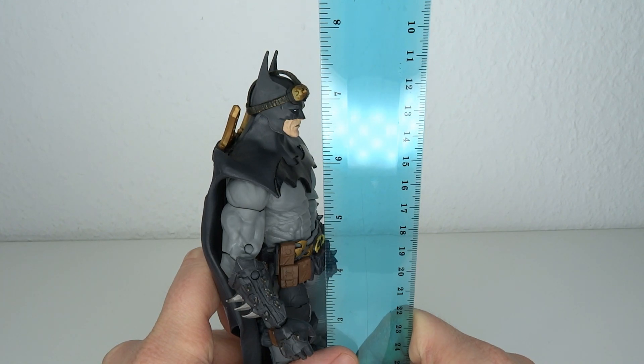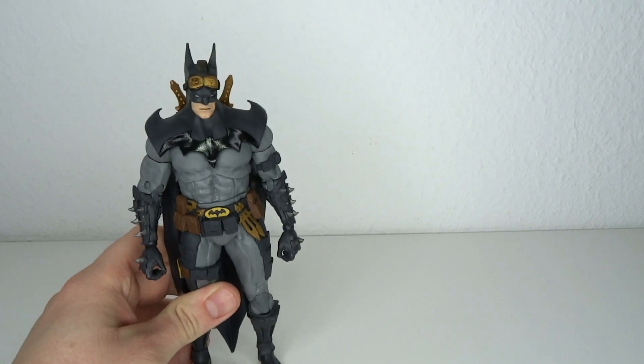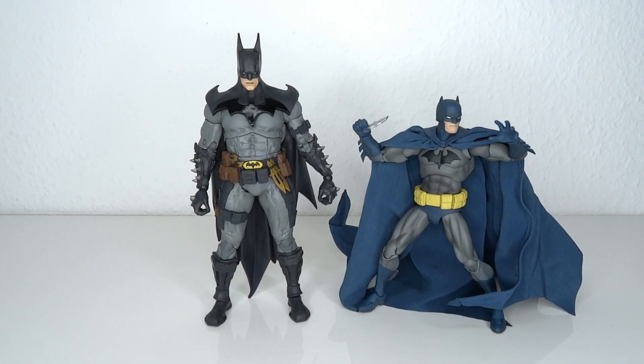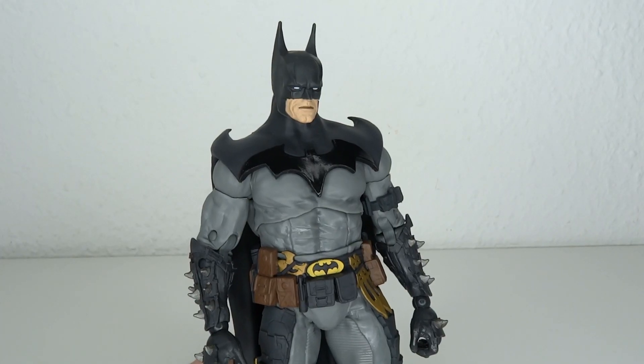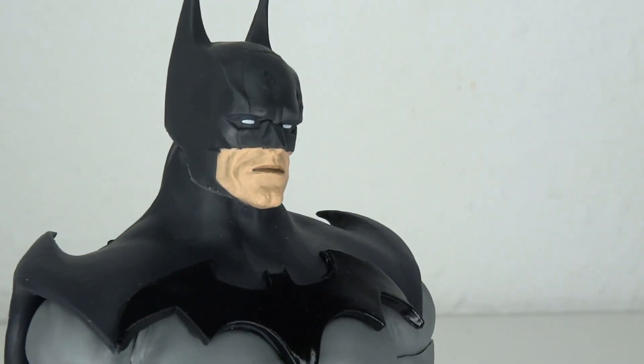So that goes almost 7 and a quarter inches tall. For size comparisons, we have Jalter, the Malphax stupidly huge caped Batman, an old DC Collectibles New Adventures Batman, and Darkseid. For the sake of the review, I did take the accessories off just now, but let's have a look at the head sculpt.